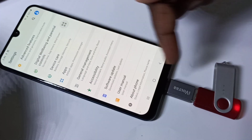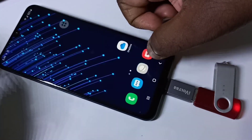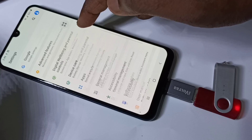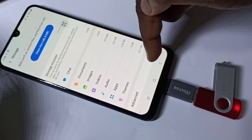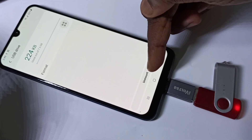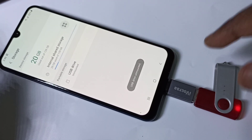Don't remove the pen drive directly — first we need to unmount it. Go to Settings, Device Care, Storage, Advanced, USB Drive, then tap on Unmount. It's unmounted now, so we can safely remove it.